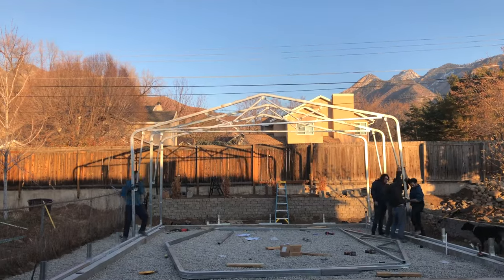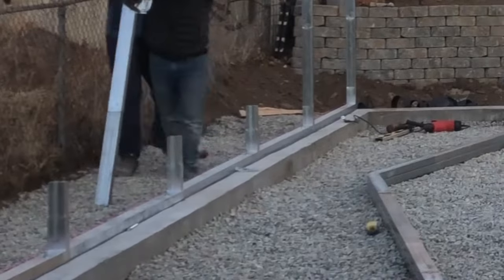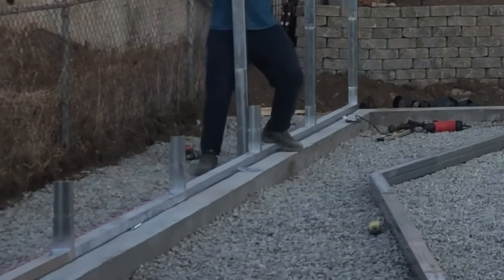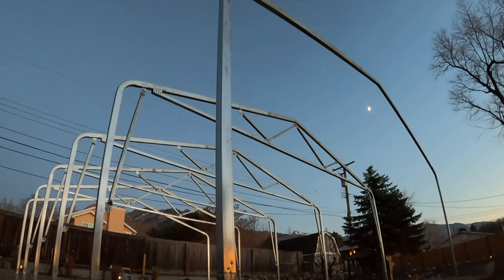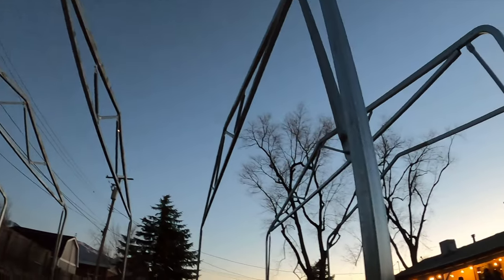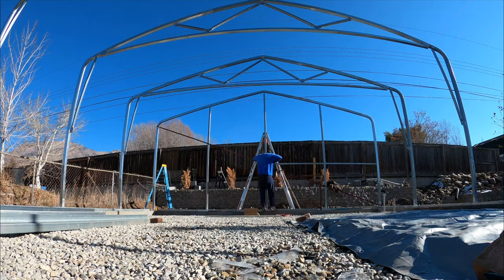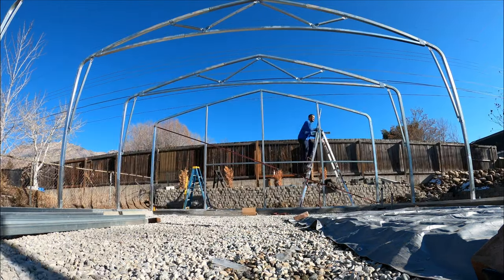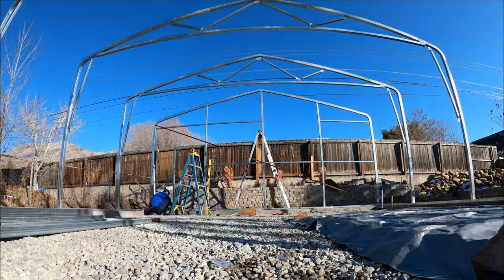It took a few people to lift the trusses — they're pretty heavy — but that bottom plate around the perimeter of the building makes it easy. There are little stanchions on it and we're able to lift the truss and set it right on top of those. After that I was able to do the gable end framing myself. They're just square tubes with a bracket, everything screws together, and it didn't take long at all.